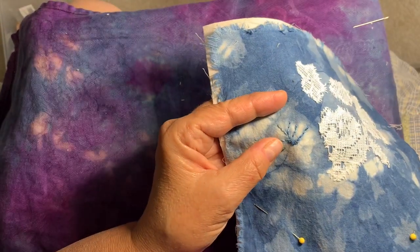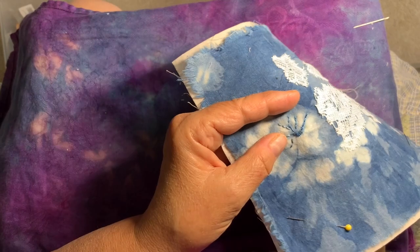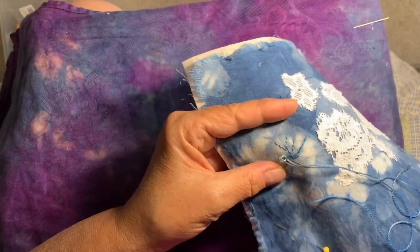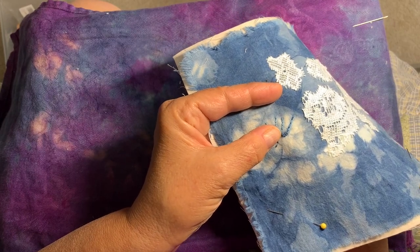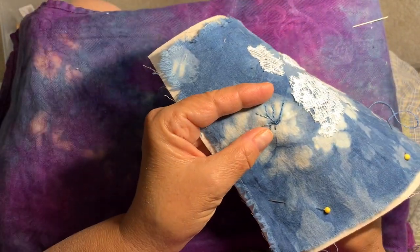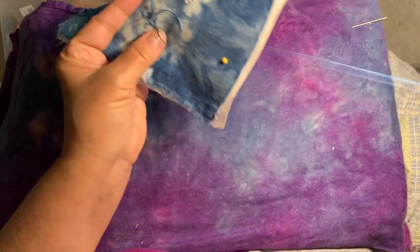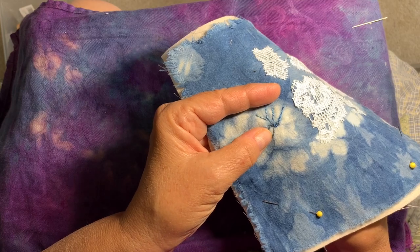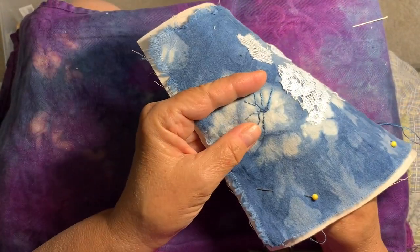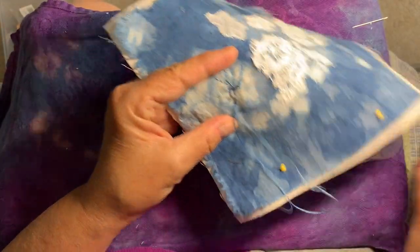I want to do more indigo dyeing — I was researching that today on the computer. Real indigo dyeing is a lot of work. So I think I'm just going to have to save my pennies and try to do one of the shorter classes up at Artistic Artifacts again, and just take all my fabric and somehow mark it with my initials or with a certain thread — pre-stitch it all, keep an eye on it, and take the shorter indigo dye class.